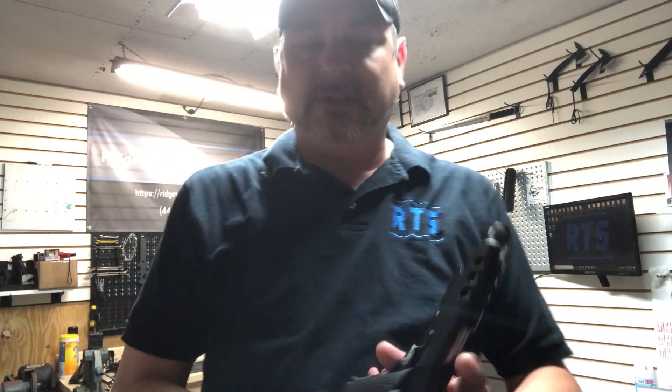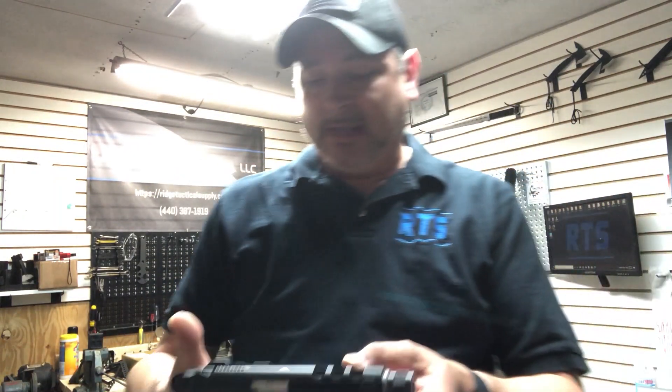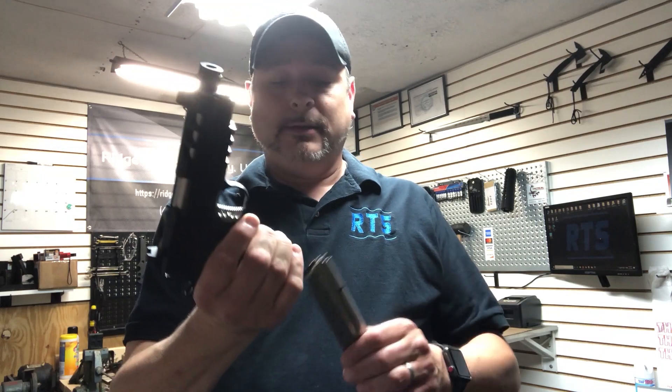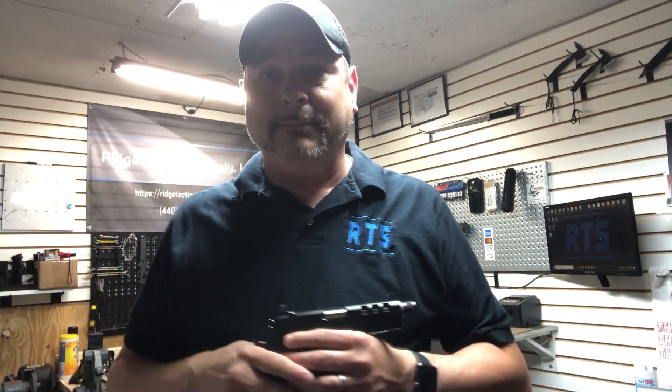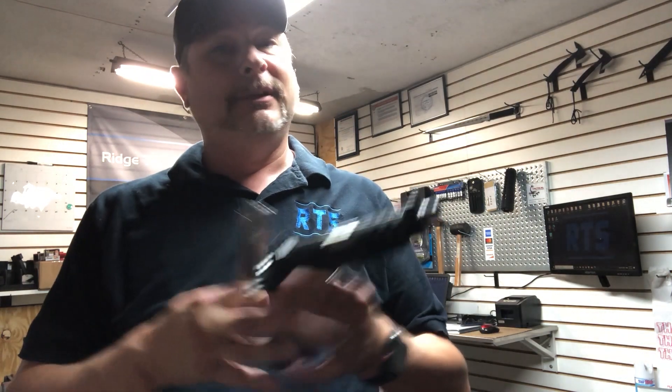Other features — we've got the thumb safety, the slide stop, all that good stuff. It's basically a typical 1911. This comes with a 10-round magazine. If you were in 45 or 40, it'd probably be an eight-round magazine. Being a 9mm, it's 10 plus one. Not only does it come with this magazine, but it comes with a second one — a second 10-round magazine. That's a really cool added value.